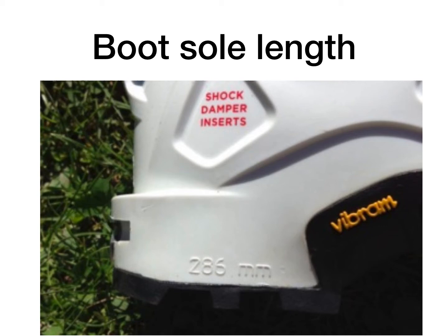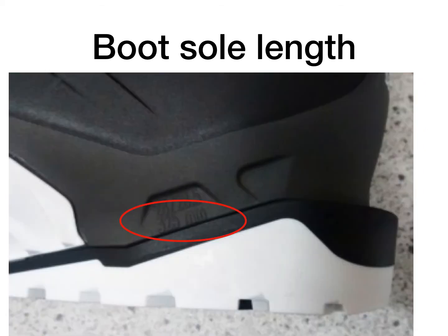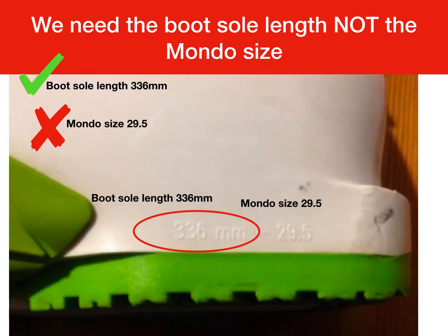You can see on this image it's 286 millimeters. The boot sole length always has the MM next to it. This one is a bit harder to see, but that's like real life — it's 325 mm. This one says 336 mm. That's the boot sole length.